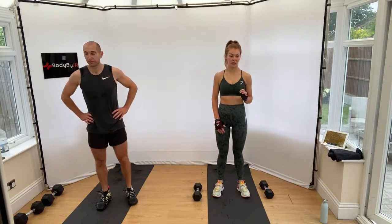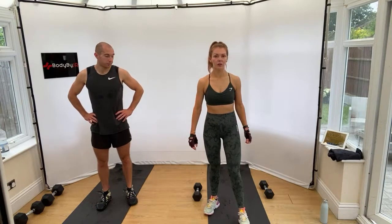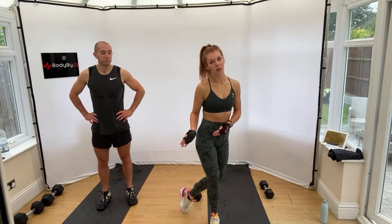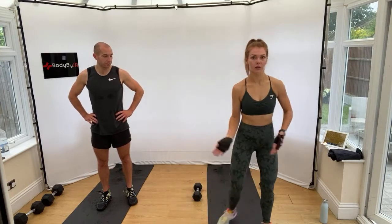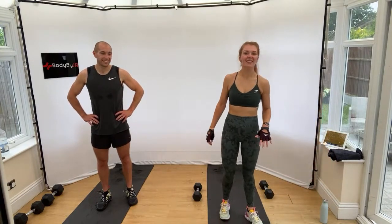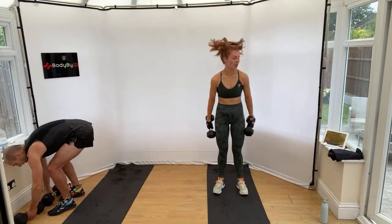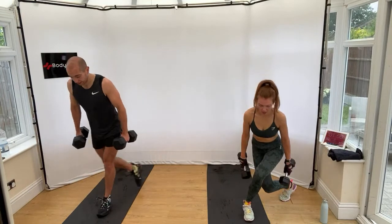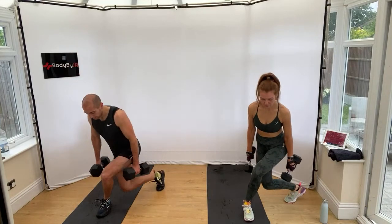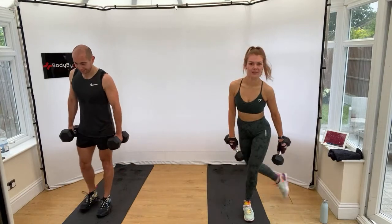Round two — first exercise is curtsy lunges. You can hold a weight in your chest like a goblet hold or down by your side. We're going to do 45 seconds one leg — curtsy behind, tap, and back — then 45 seconds the other leg. We're doing the right side first. The finisher is going to be half burpees. Coming behind and tap.